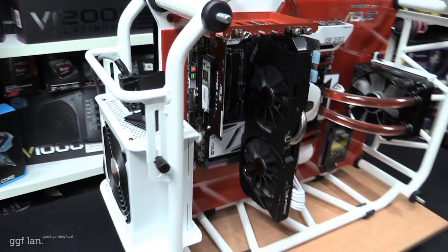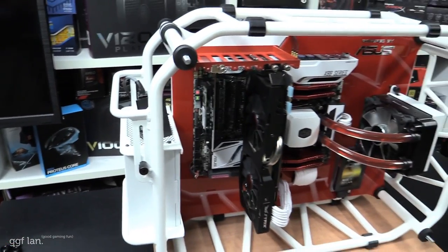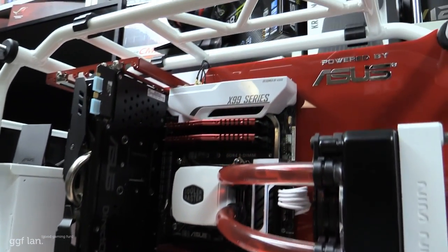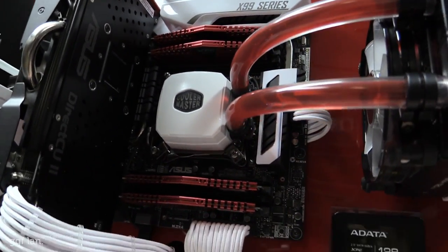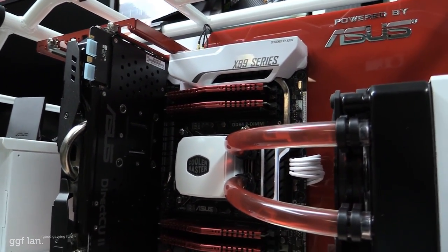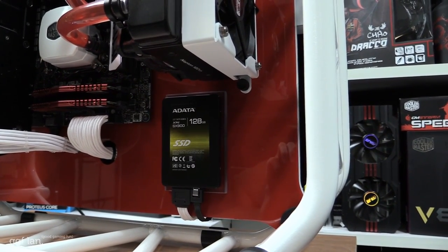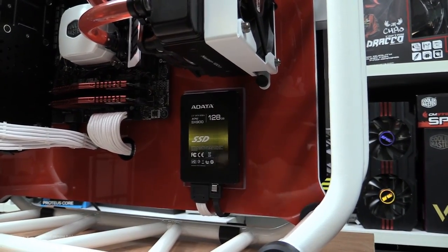The power supply is also from InWin — I painted that white as well to match the theme. That's an 850 watt gold unit. For memory, we've got the really nice looking A-Data XPG Z1 DDR4 RAM running at 2400 MHz — I think this is one of the best looking DDR4 kits available right now. Moving on to storage, that's the A-Data 128GB SSD from the XPG range.